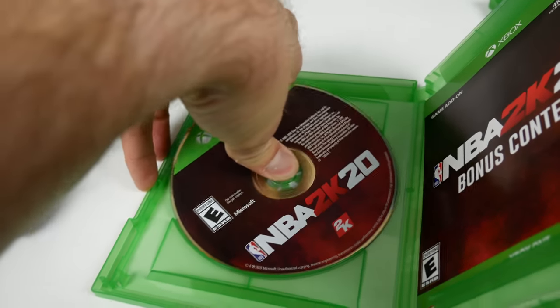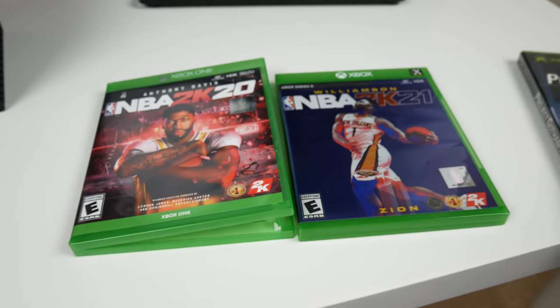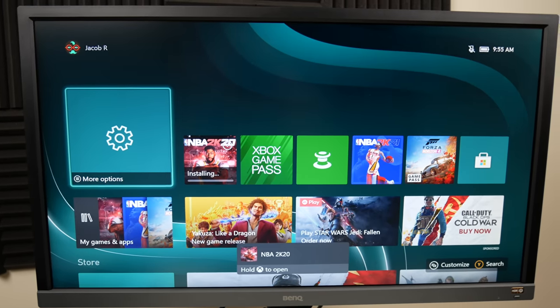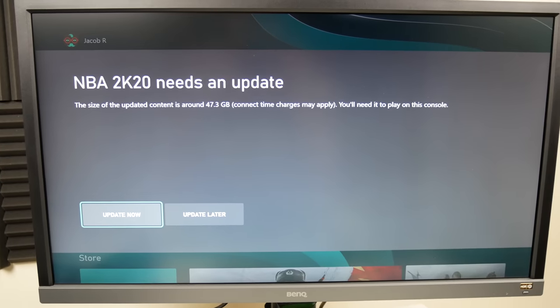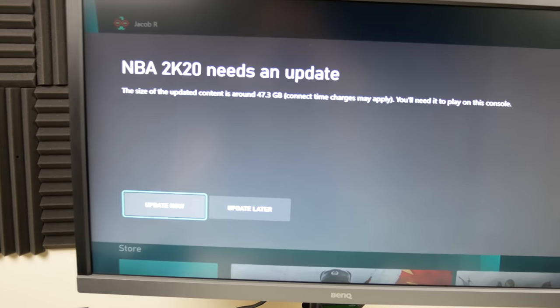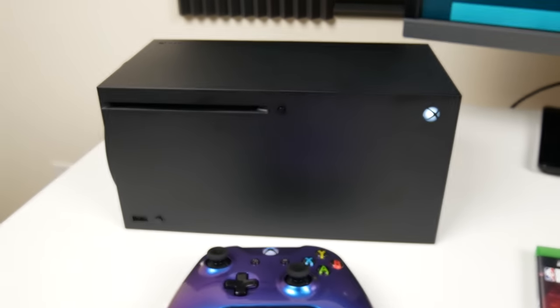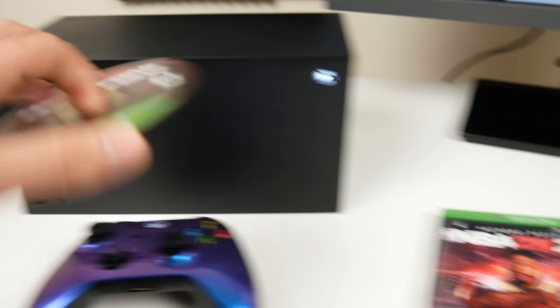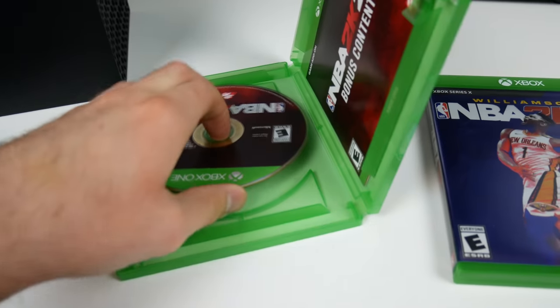I made another video the other day where I put an Xbox Series X game in an Xbox One to see what would happen. I made some commentary about how the nomenclature of Xbox Series X versus Xbox One can be confusing, because there are so many games that look so similar - I think Microsoft and all the publishers made it a little confusing on which game works on which console. Here's 2K20 - it's got a 47 gig update, which is so ridiculous. When I first put in 2K21 for the Series X it had like a 75 gig update - even with my fiber speeds it takes forever.